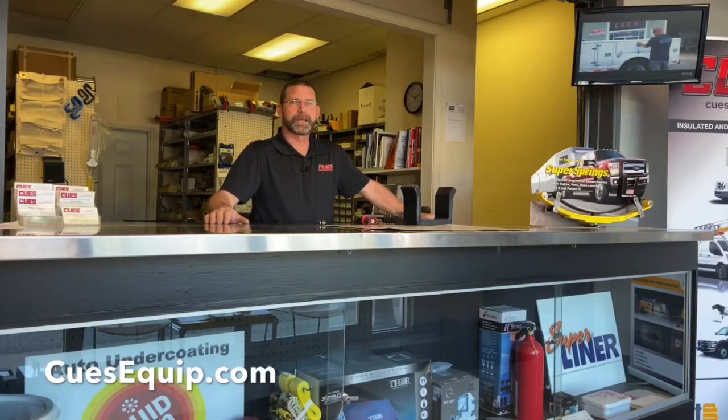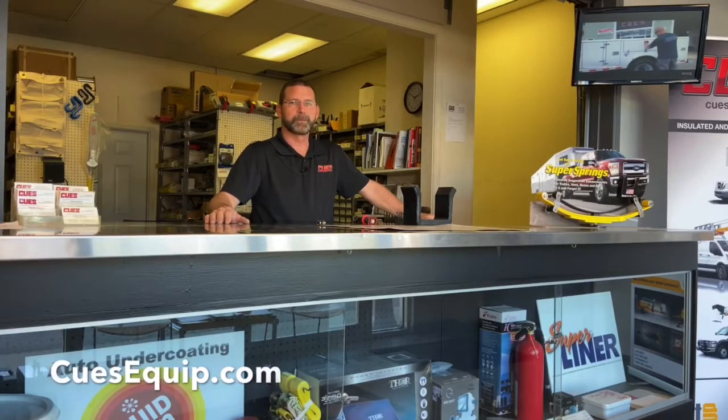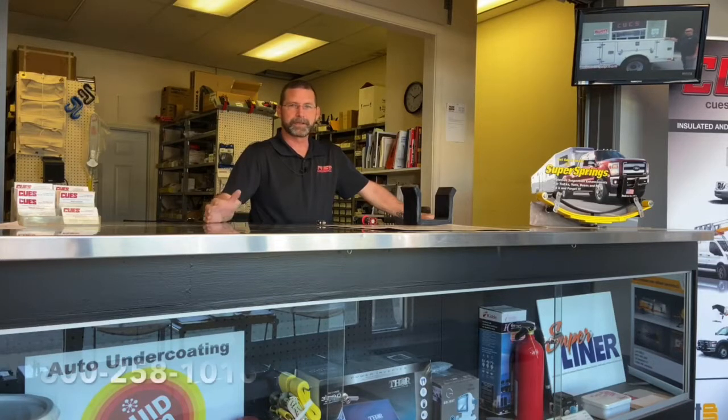Hello everyone. My name is Jim Stymonds. I'm the parts manager here at Q's Incorporated in Amherst, New Hampshire. We are a VersaLift dealer.